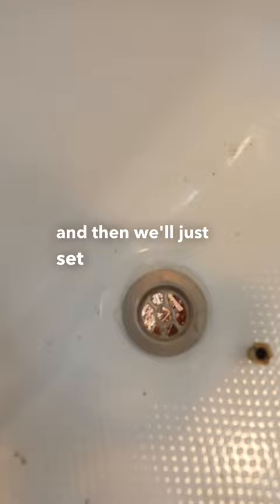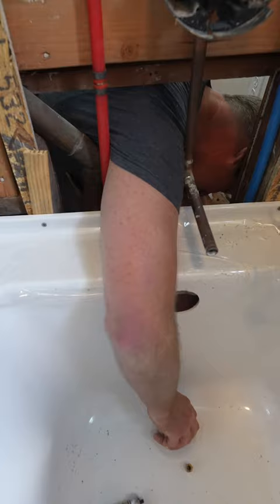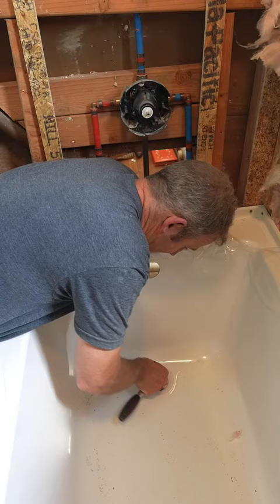So what I'm going to do is reach under here. Make sure you have plenty of silicone around that.